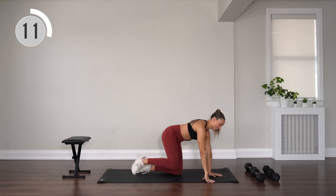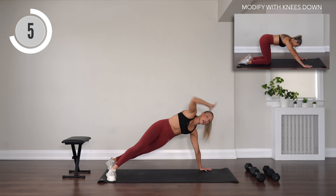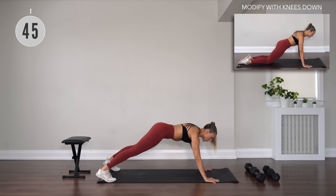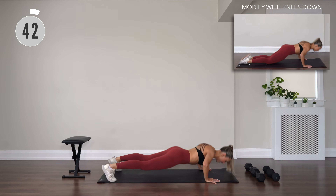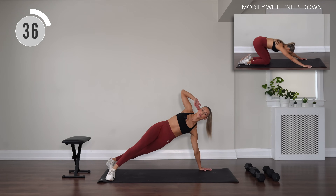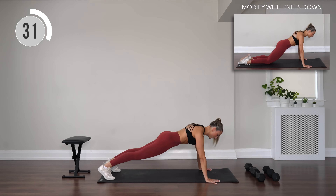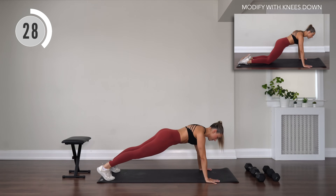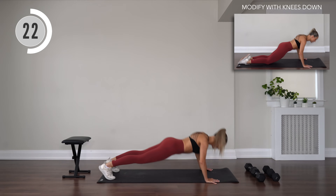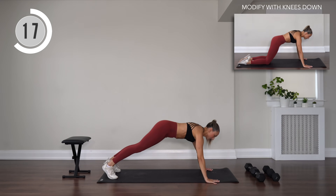Let's go into push-ups. Hands are wide about mat width. Two push-ups, then open up — hand behind the head, back down, alternating sides. Step those feet a little bit wider. Inhale, exhale, press. You can do it, let's go, you're almost there. Work it complete — you did it!